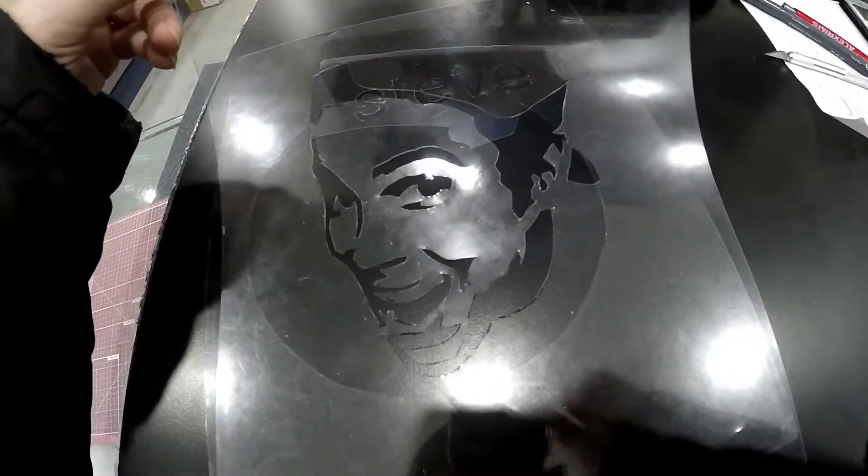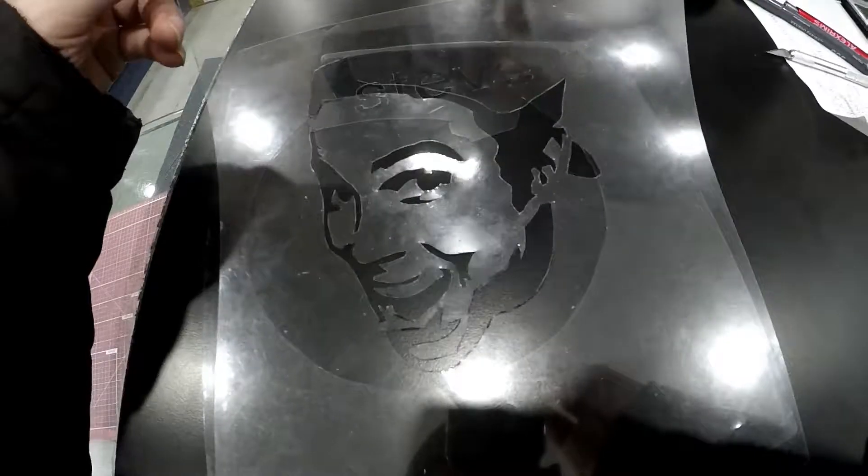Layers have been cut out — Stevo and then his face — so now all you have to do is go out and spray it and see how it turned out.